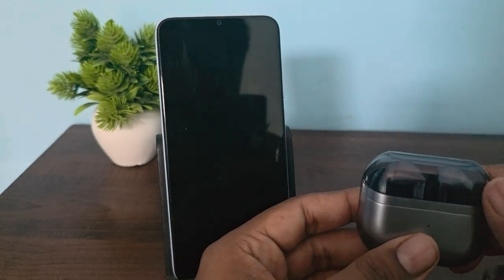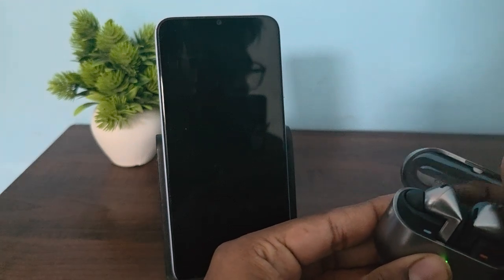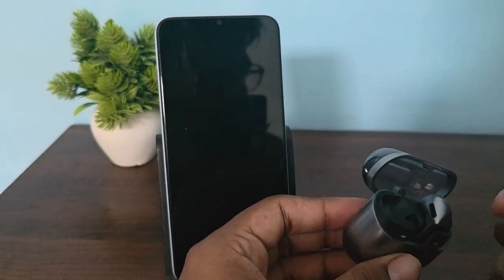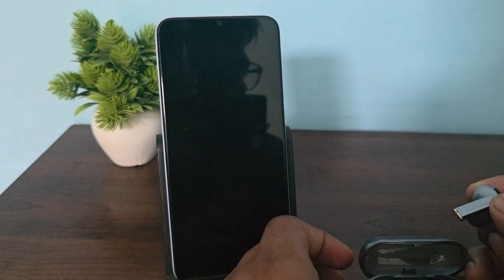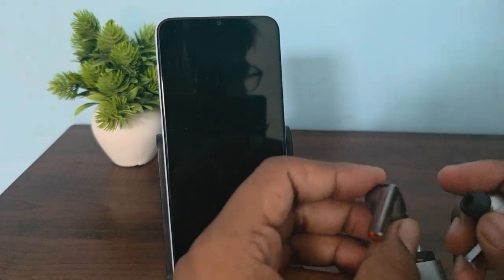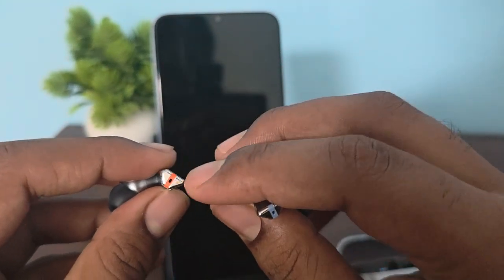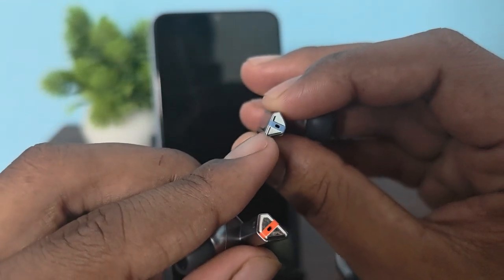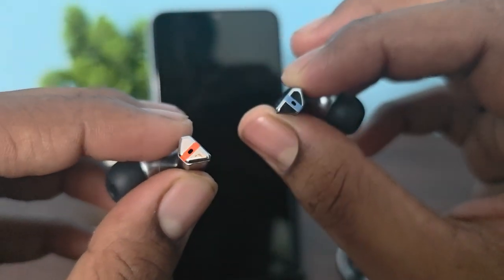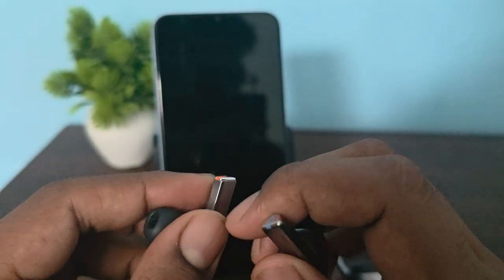The first thing is to clean your earbuds. Clean the mic holes using a dry soft brush or cotton — gently remove the dust, debris, and extra wax from your mic area. Here you can see the orange line indicates your mic area and the blue one is also your mic area. Make sure there is no dust and debris inside it.